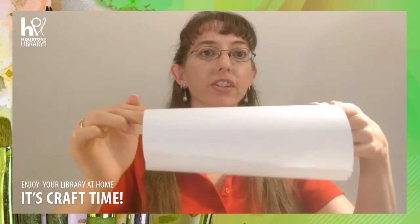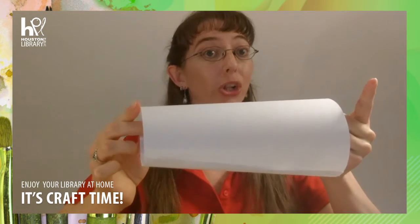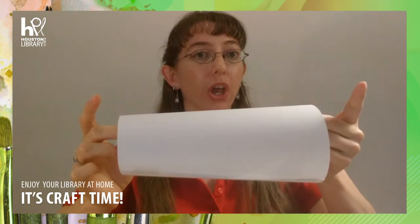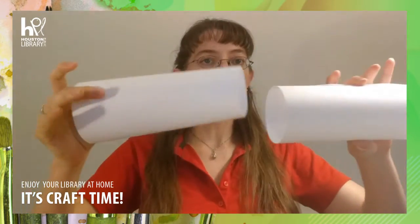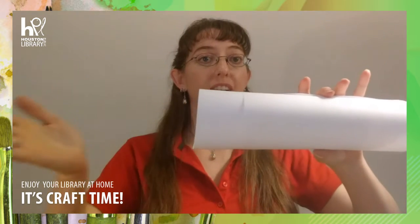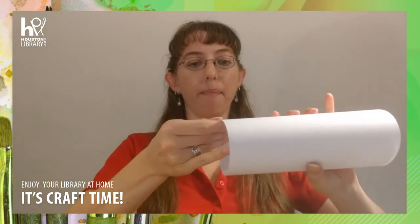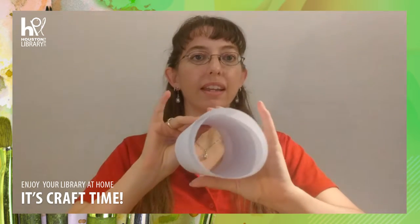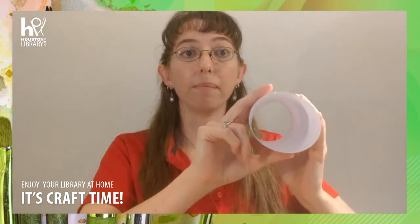Take your second piece and make another cylinder, but this time make one end slightly smaller — more of a cone shape than a full-on cylinder. Then slide them together with the smaller end on the inside and let them line up. Once you've done that, one end will have a secret compartment and the other end will look like just one piece of paper.